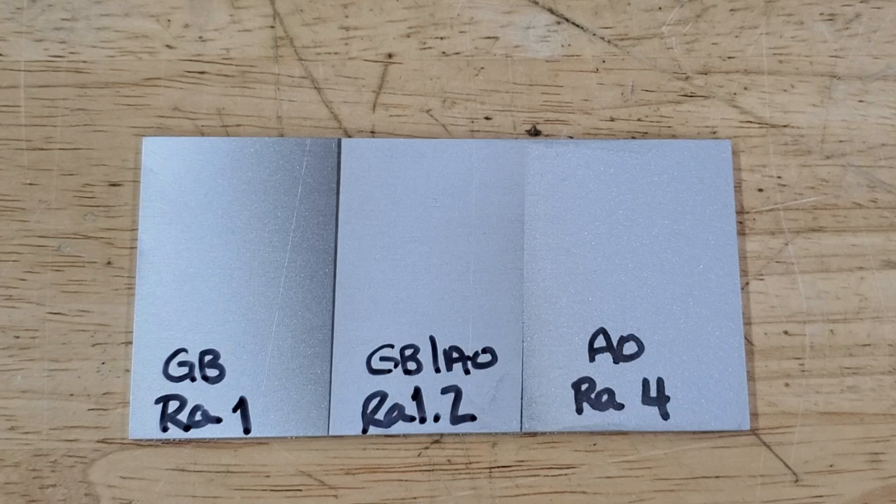The last final section is aluminum oxide. This area would be used for prepping for coatings or removing coatings.